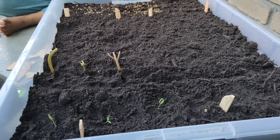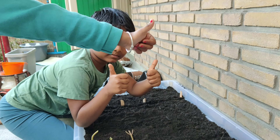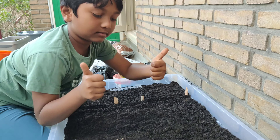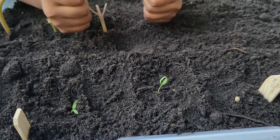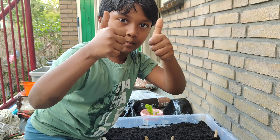Hoping all the micro greens give us good, quick nutrients. Let's wait for them to grow. Thank you for watching!